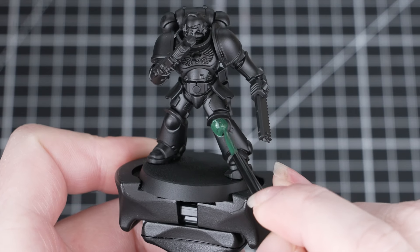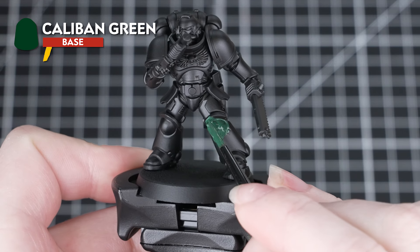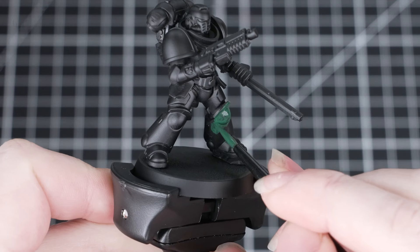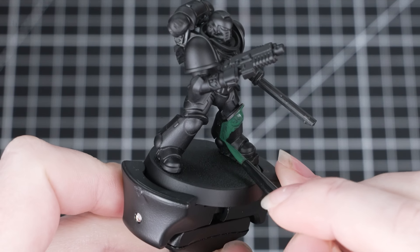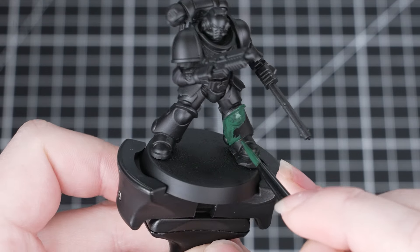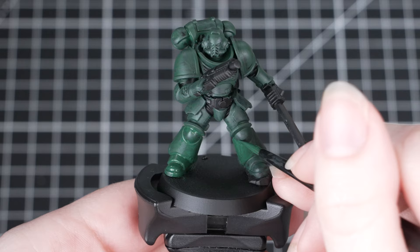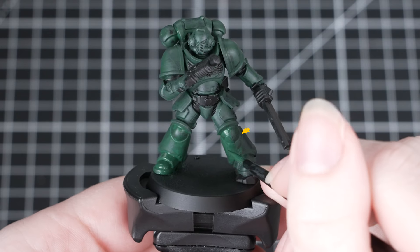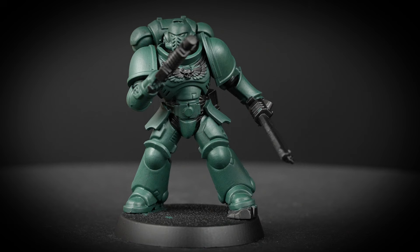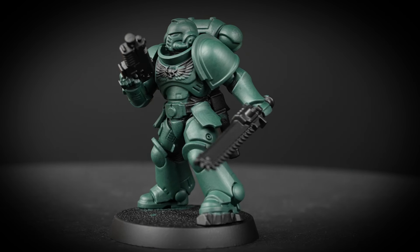With the black done, we're now going to move on to that characteristic green armour. For this, we'll be using Caliban Green and a small base brush, just to help us be neat. Again, we'll need to thin this down with a little bit of water, and this time we'll need to do a few coats of paint — this will just make sure we get a smooth and even coverage. Once your first coat's dry, apply a second one. When you're doing this, just try and avoid those black areas we've already painted. However, if you do make any mistakes, just take some Abaddon Black and tidy them back up.